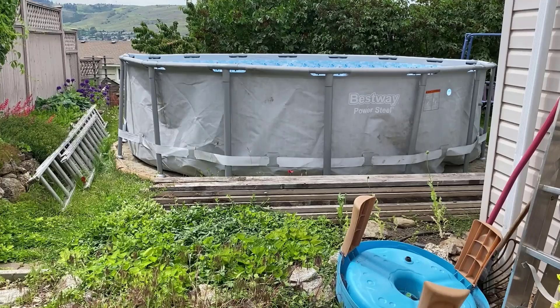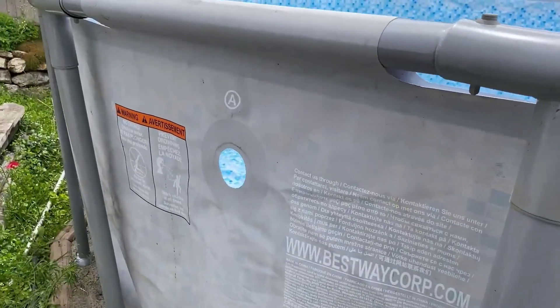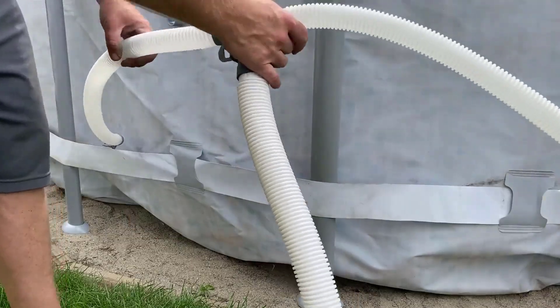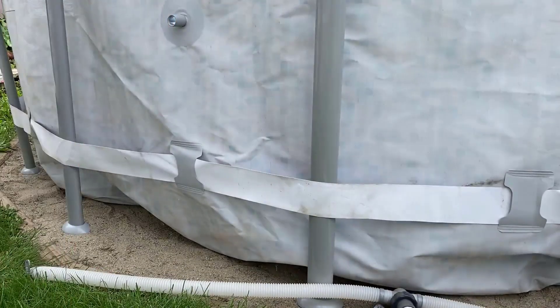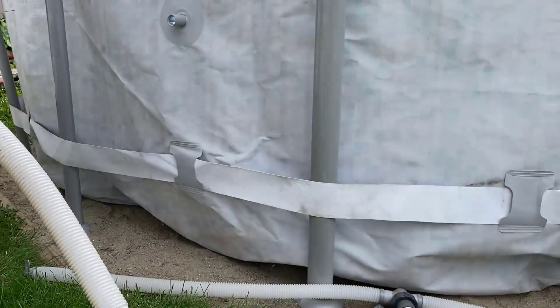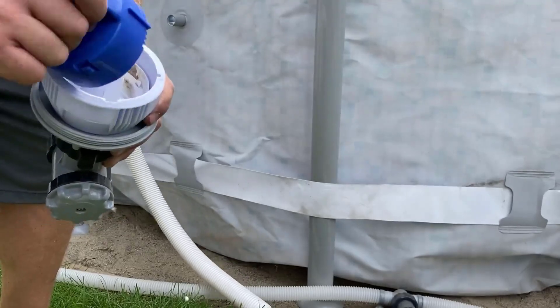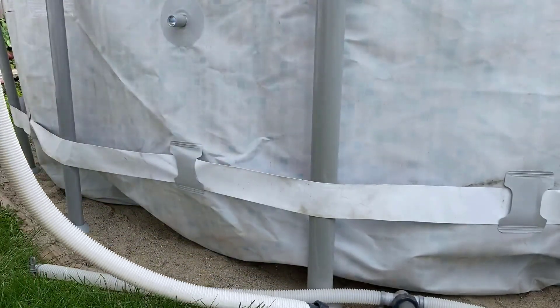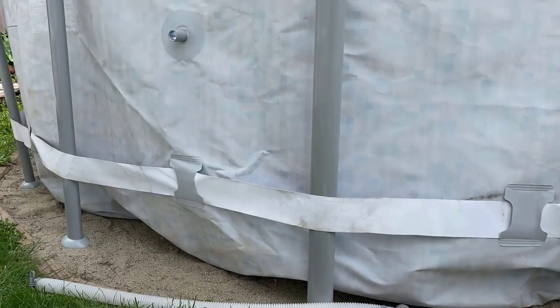While we're waiting, we can attach the hosing. This big hole here is the water return, and these are the water withdrawals. One end attaches to one outlet, the other end to the other outlet, and then this end attaches to the pump, which sucks the water out, filters it, and sends it back out through here. This attachment allows you to add chlorine — a few small chunks will chlorinate the water as it comes out after filtering. We also have powdered chlorine that I dispense manually.